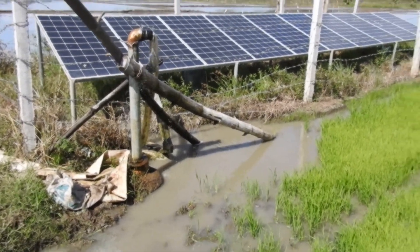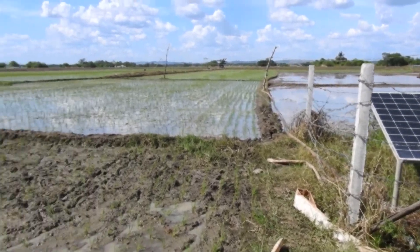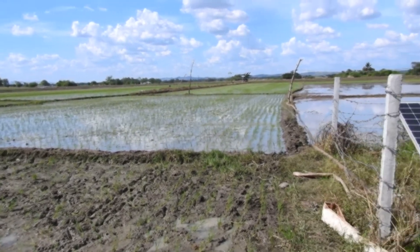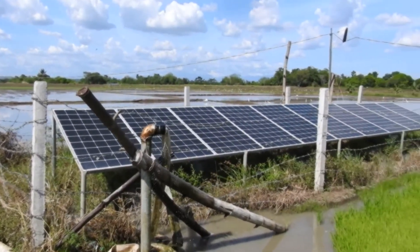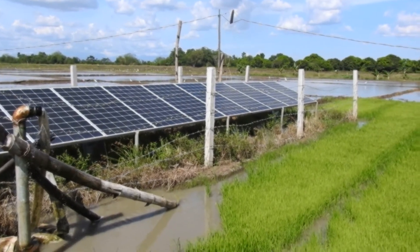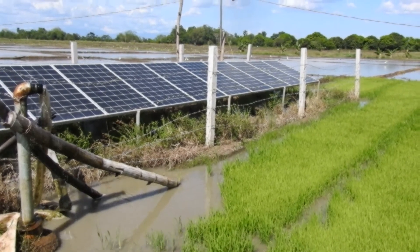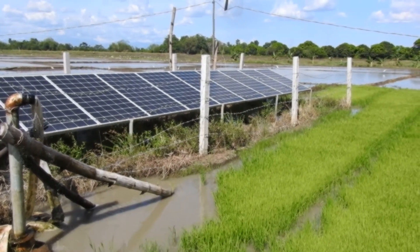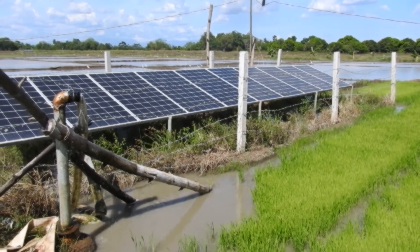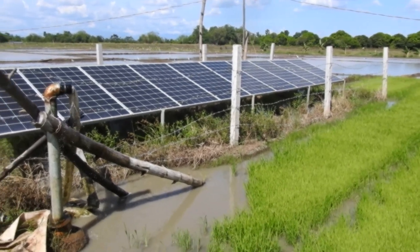Now the thing about a solar pump — when it is really hot and sunny, it's really good. And with the cost of diesel, this is really an alternative to pumping out water using diesel. So one of my long term plans is to use this technology.